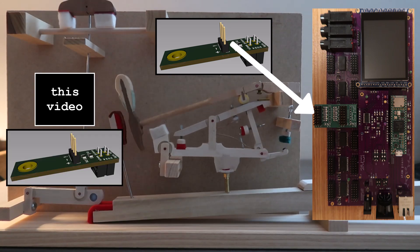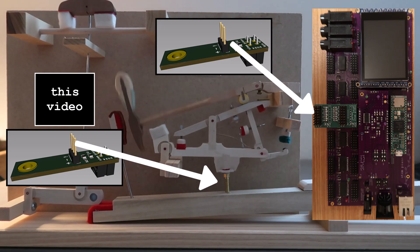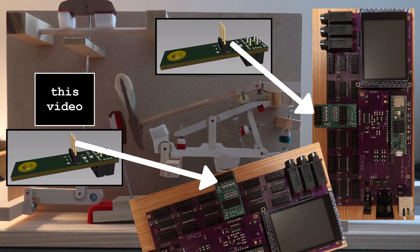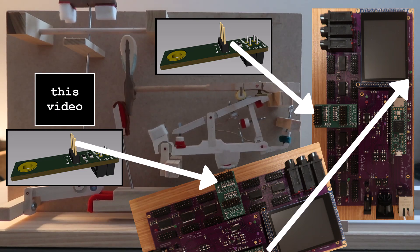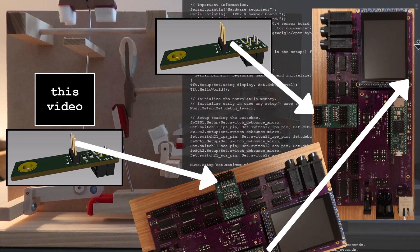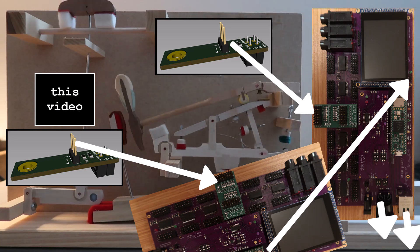Damper sensors are at the back of the key and send signals to a damper processing mainboard — same hardware as for hammers but different firmware. Damper measurements are sent to the hammer mainboard over CAN bus. Signal processing is with real-time firmware code over Ethernet. MIDI is output from the hammer mainboard.